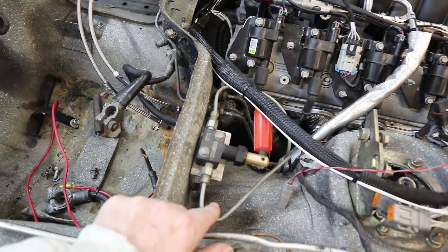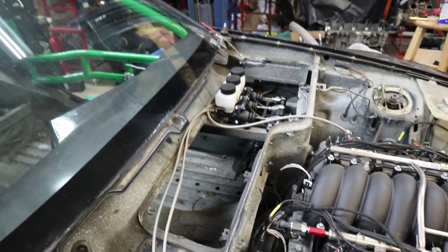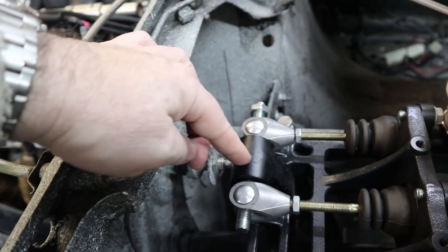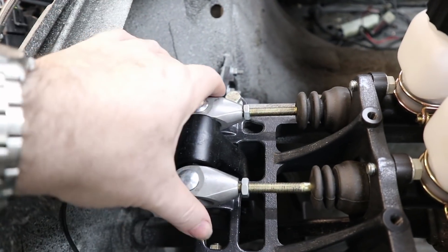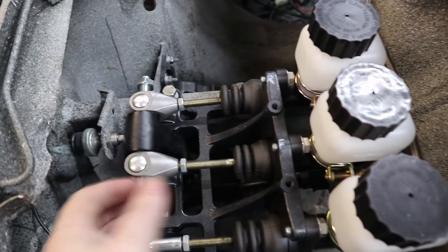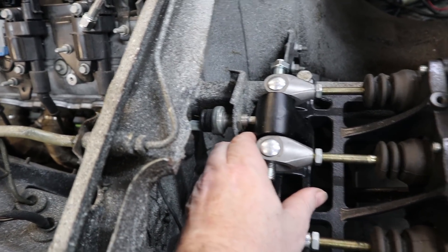There is a brake bias valve the previous owner put in and we plan to leave it fully open, because we can change bias in major ways by changing master cylinder sizes, and fine-tune it with a control knob connected to this threaded rod in the middle. There's a bearing inside — as you turn the rod, the bearing moves in and out, applying more pressure to one master cylinder over the other based on leverage. The brake light switch is also right there, so as soon as you start pressing the pedal the brake light switch is actuated.